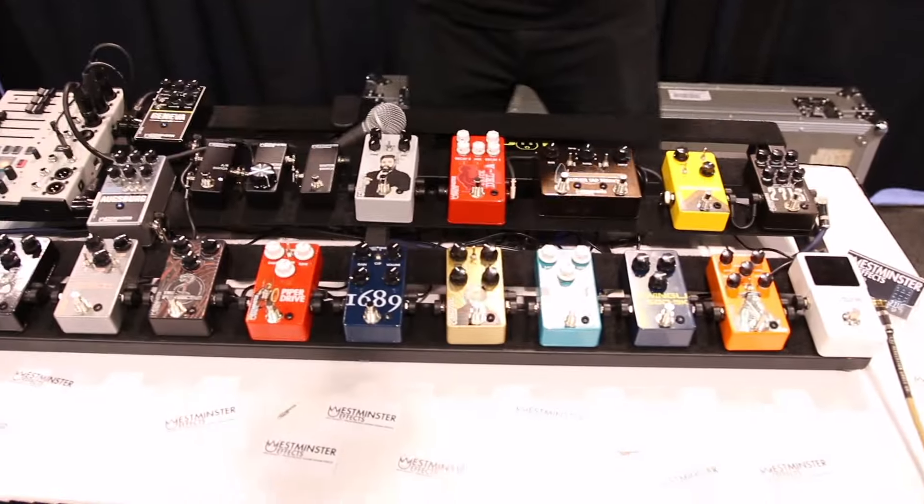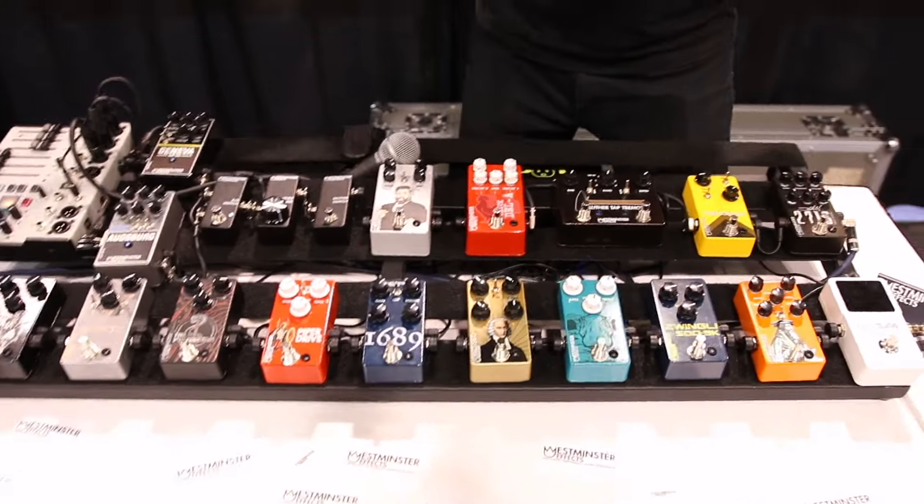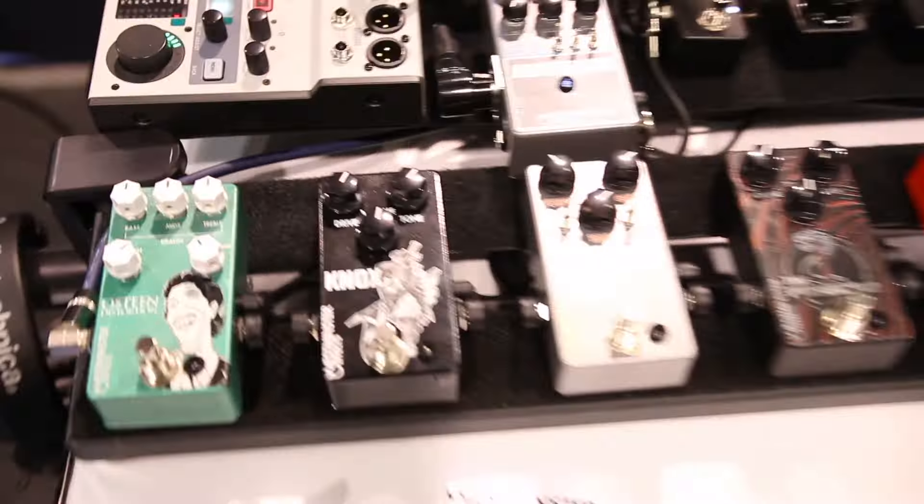Hey guys, this is Cody from Westminster Effects, where we build guitar effects to the glory of God and the tone of His people. We're at the NAMM Show, day four. A quick run-through if you're not familiar with my stuff — everything is church history themed. I'm a giant dork for all of that.